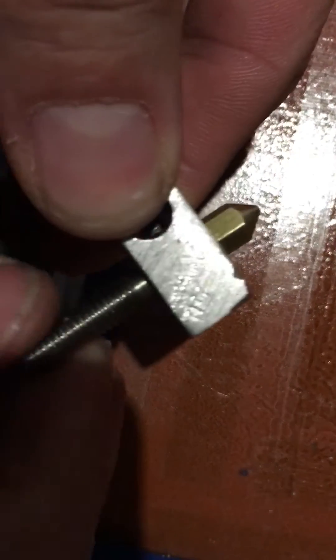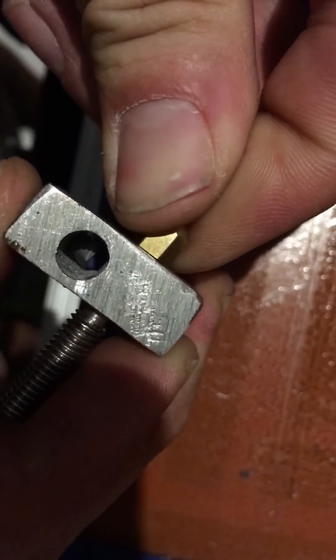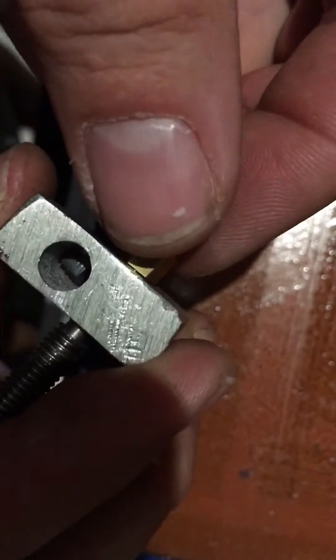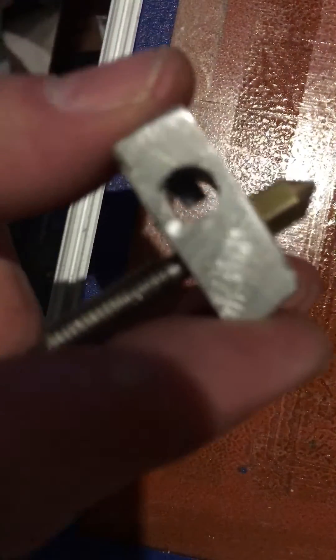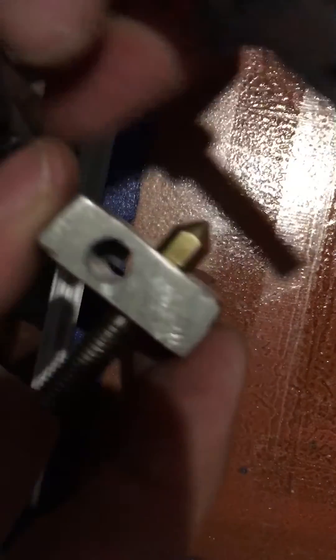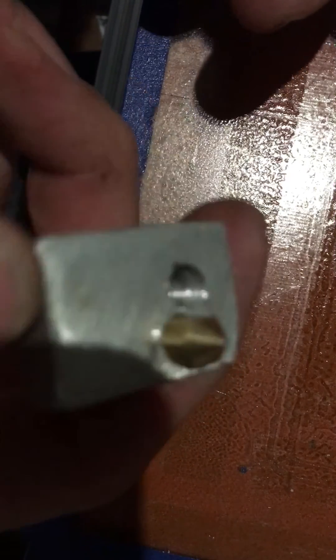Screw this one in until it touches. Then back it off just a little bit, tighten the barrel up a bit more, and then tighten the nozzle down with preferably a spanner or just a pair of pliers. Make sure that's tight — once it's tight, the side won't turn, and that should give you a leak-free nozzle.